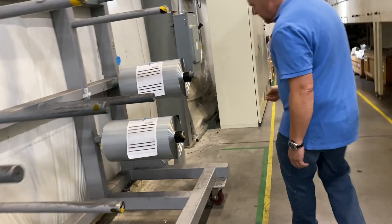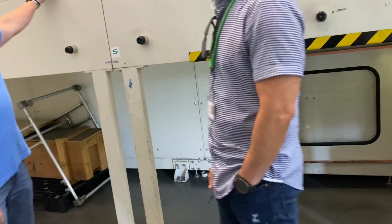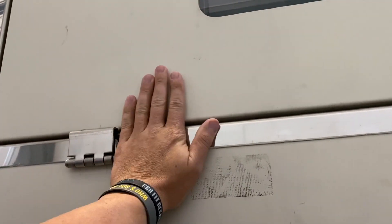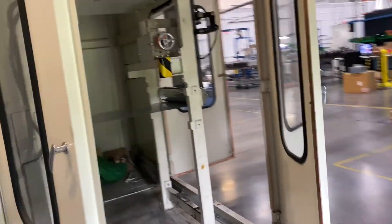Then he takes that roll and runs it through again to coat the other side. These are ready to go for tomorrow, so he doesn't have any one-sided. You can still feel this — it's warm. He left at 11 in the morning and it's still got plenty warm. How hot does it get in there? I don't know — very hot. Just the right temperature. That's awesome.